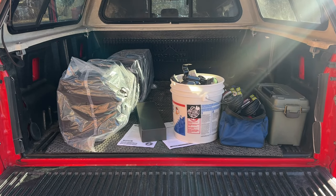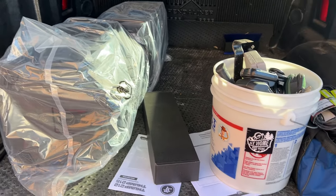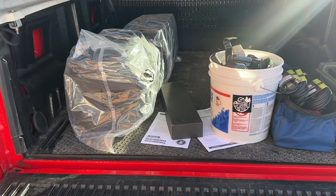Before we hit the hardware store, let me show you what I've got in the back of the truck: a couple of Mackie Thumps — just powered speakers — a gooseneck mic for the church's podium, and my tools. I just need to grab a couple of cables from the hardware store and we're off.